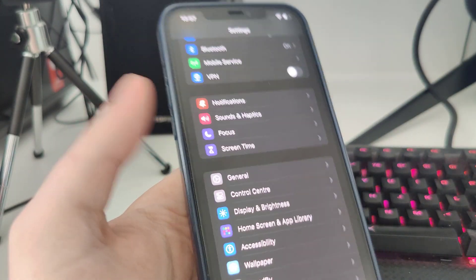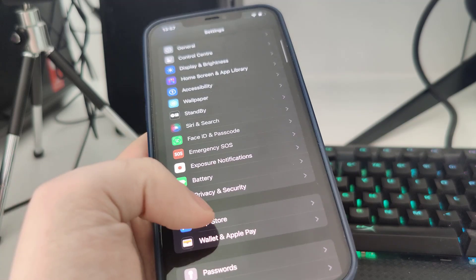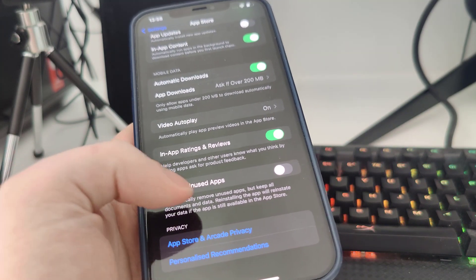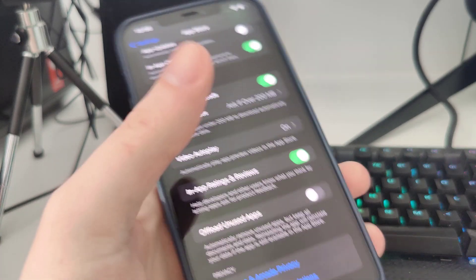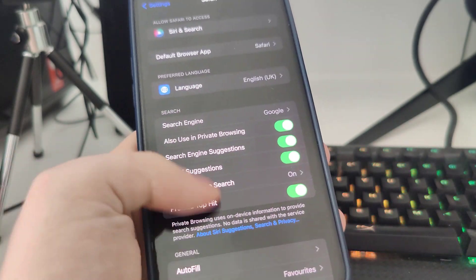First, go to Settings, then go to App Store, scroll all the way down, and make sure that the offload unused apps option is turned off. After you do this, head over to Safari.